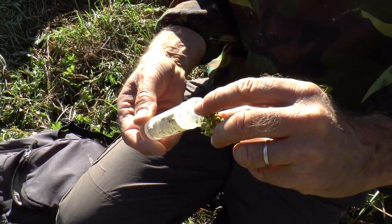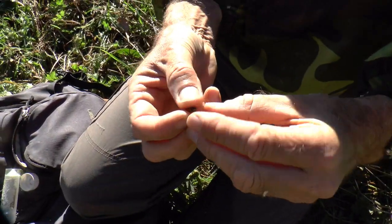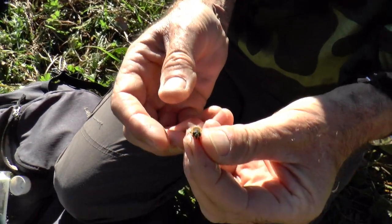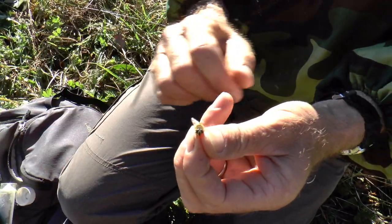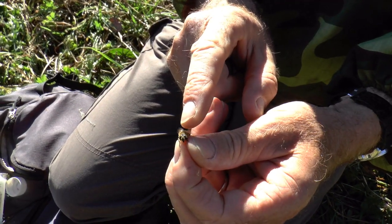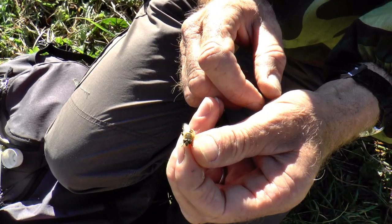This is a drone fly, which is a honeybee mimic and a very good one too. It is a fly — a very good mimic. They even fly with their legs hanging down, just like honeybees do. But you can tell it's a fly because its head is all eyes, its antennae are tiny, and it's only got two wings.